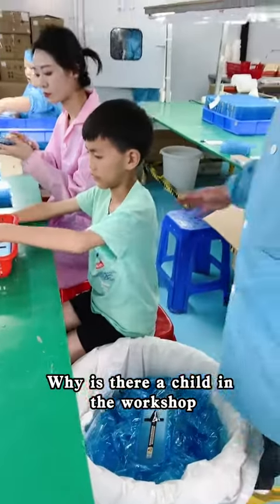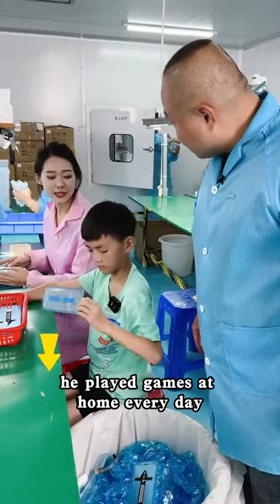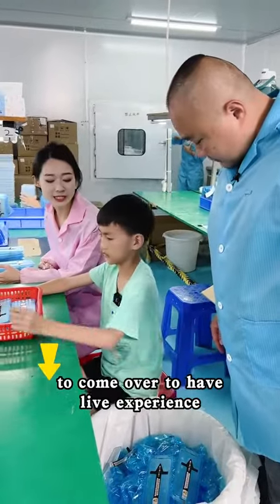Why is there a child in the workshop? This is the boss's son. The boss said he'd play games at home every day, so he asked him to come over to have a life experience.